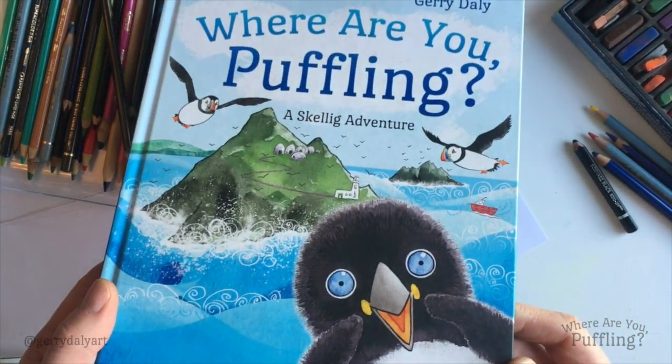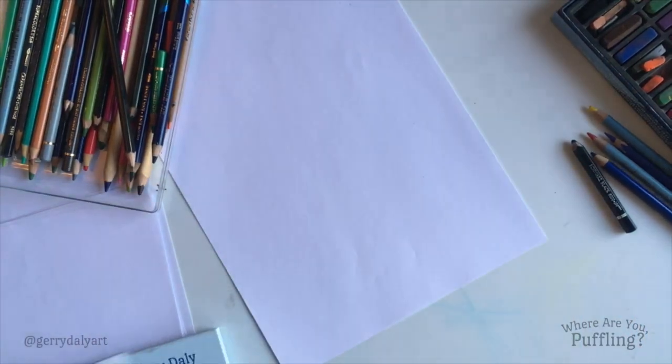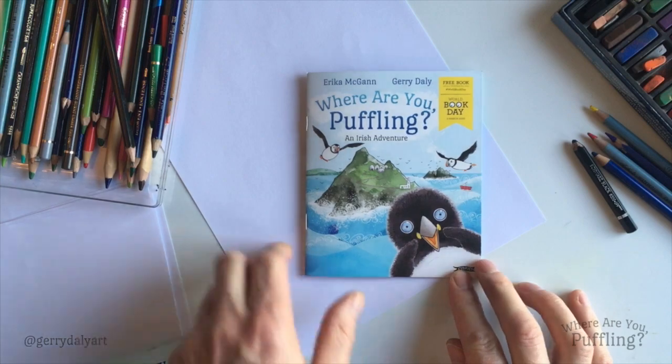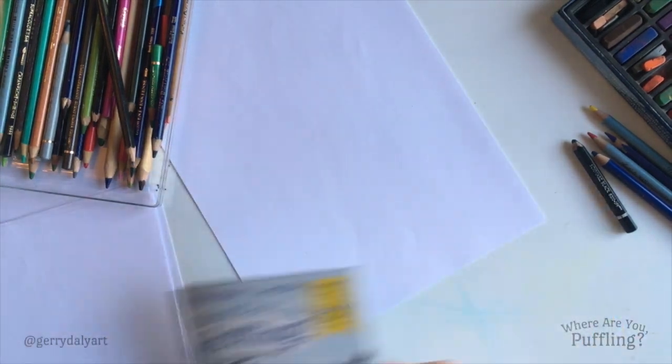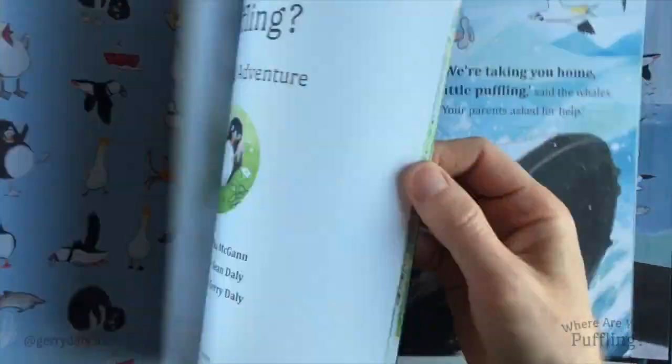There she is on the cover herself. I don't know if you've seen, but there is a mini version. Maybe some of you have seen the World Book Day Special Edition, found it in the bookshop. Look at the big one — nice big picture. Puffling is quite the character.